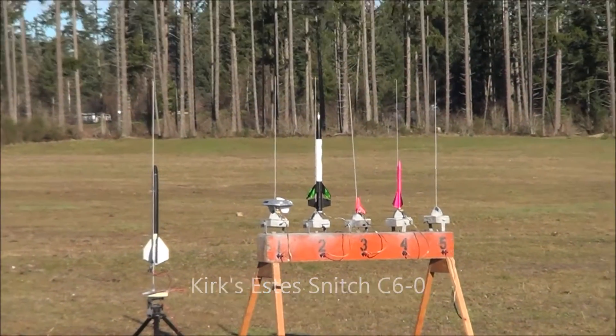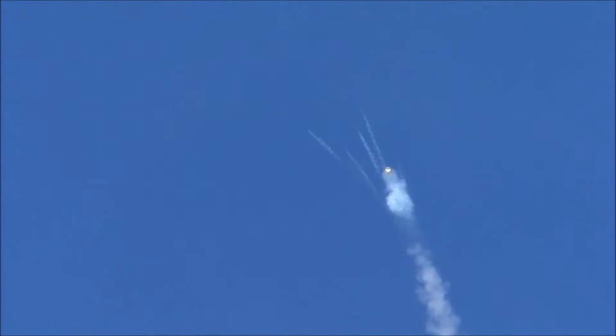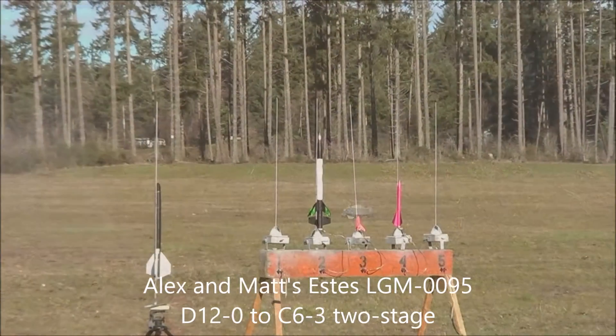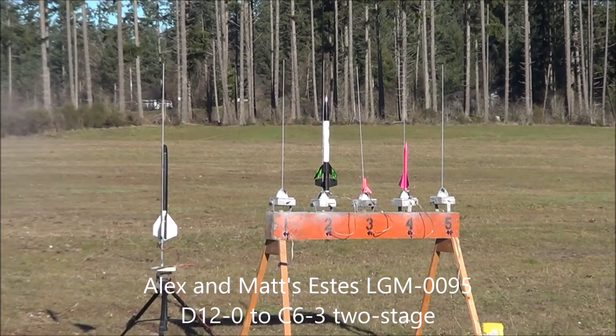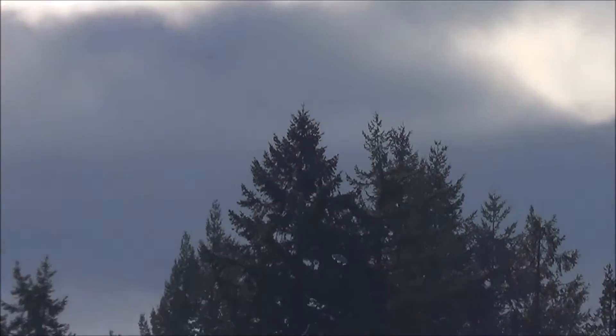Two, one. Oh my gosh. That is so close. Down it comes. Love it. Splash down. Next one. Three, two, one. Oh my gosh. It worked. Yeah. I want to get a small plane coming by. I got that. Oh my gosh. Yeah. Made it.